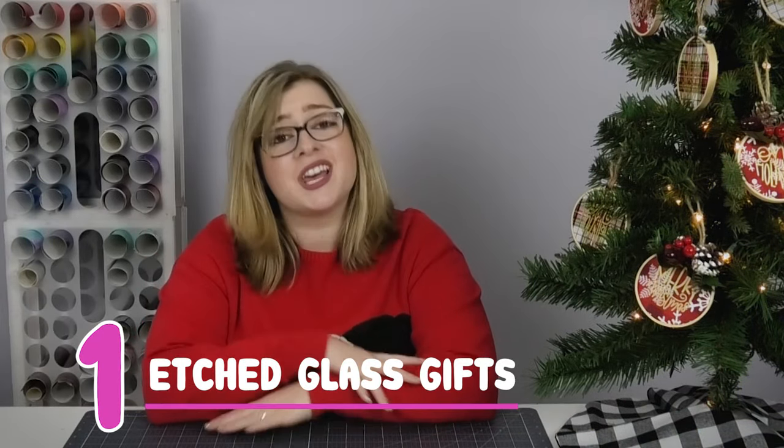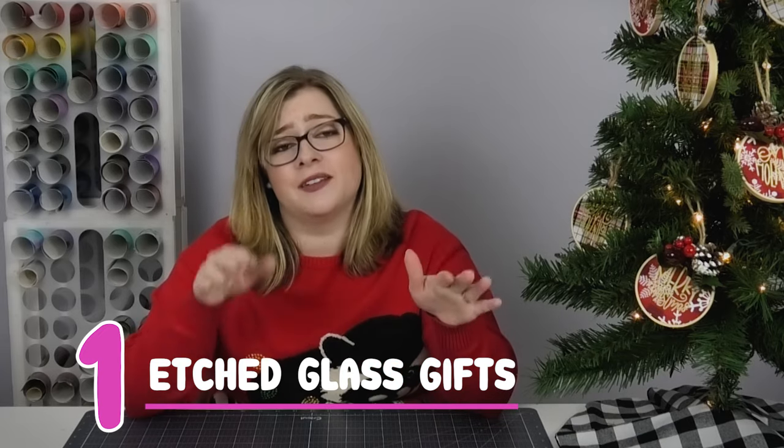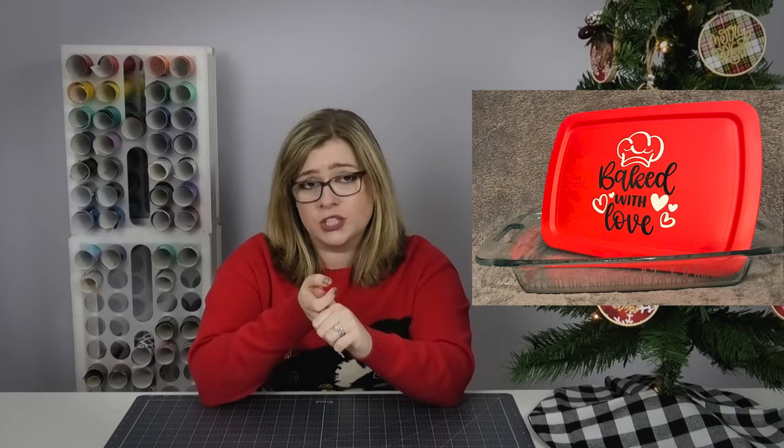My first DIY gift idea is etched glass gifts. I love getting etched glass as a gift because I think it's so classy and people love it. You can etch glass on beer mugs, wine glasses, or even casserole dishes. There are so many different ways to do it and it's really easy to do with your Cricut. I'll link a tutorial up in the corner of the screen in case you've never etched glass before, and you can also find links for everything down in the description.